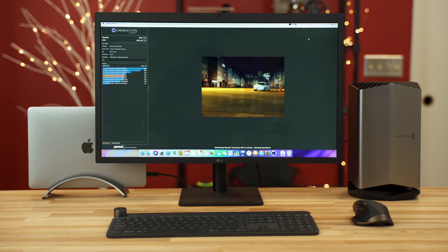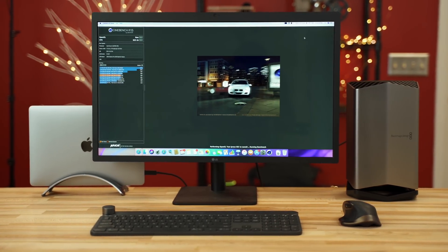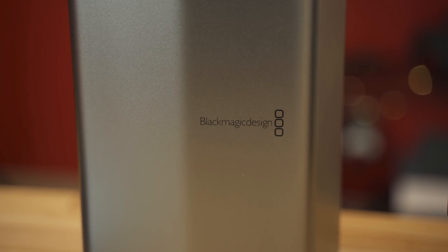I'm going to be talking about my recommendations towards the end of the video. I want to start off with the external design because this thing is very unique and it is by far the quietest external graphics card unit that I have ever used. This thing is custom designed in partnership with Apple and Blackmagic, and they did a fantastic job.